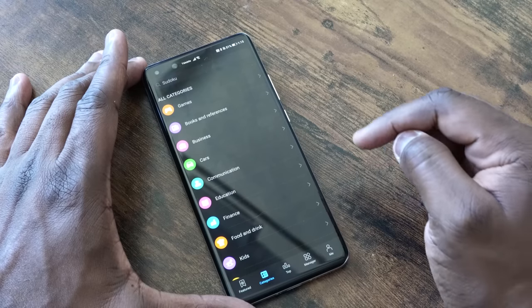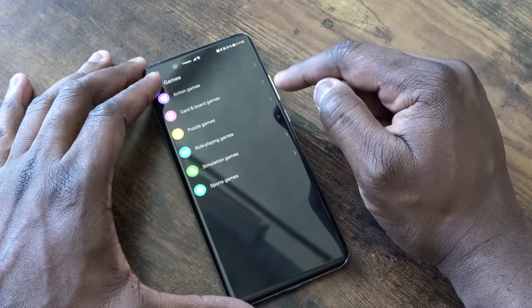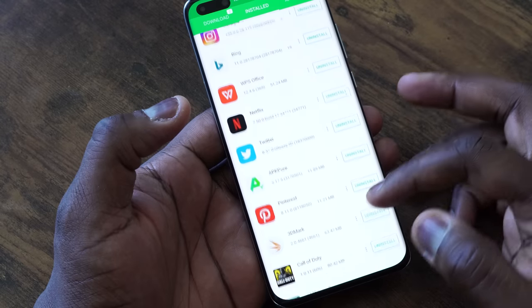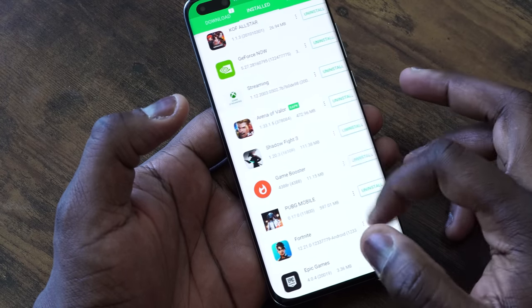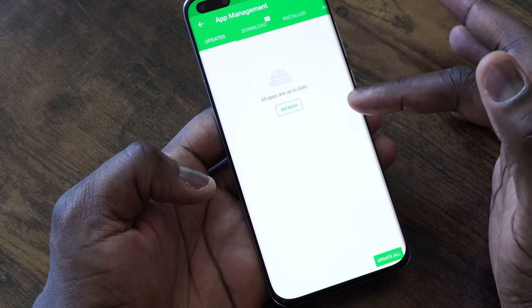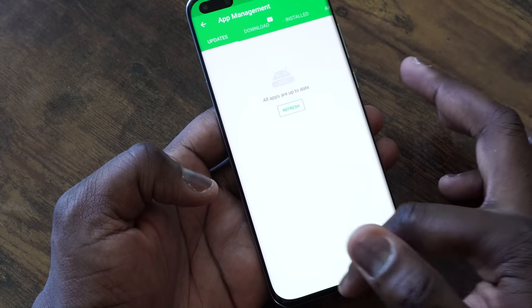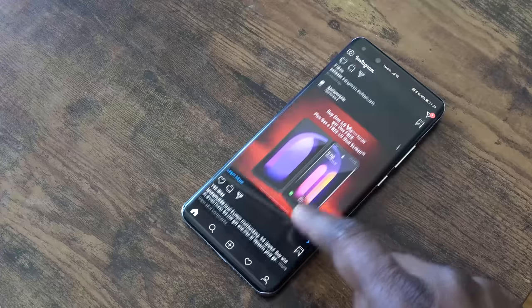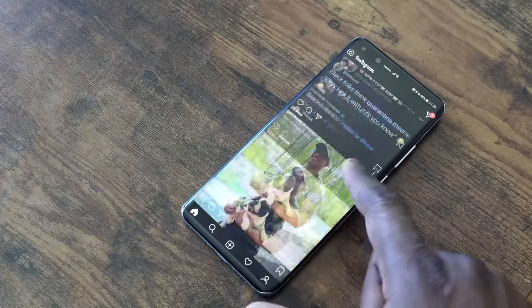Not every application is in the Huawei App Store, so for many others I ended up using APK Pure. I really love these guys — and this is not sponsored. APK Pure is a site where you can download APKs. If you download their application from their website, you can install apps directly from it — it acts as its own app store, which is pretty cool. It also notifies you about updates so you don't have to worry about not having the latest version. That's how I got Amazon, Netflix, Pinterest, and all those kinds of applications.